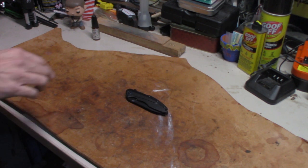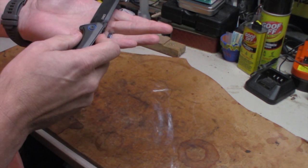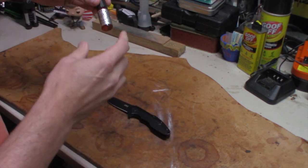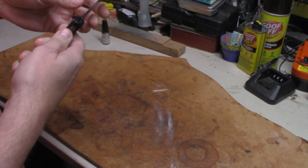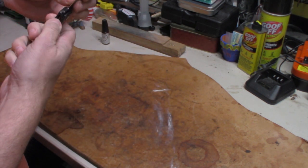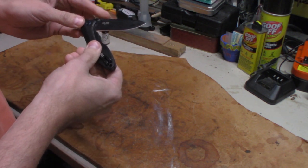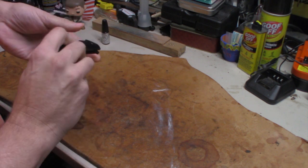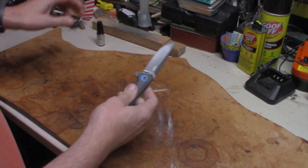If you're wondering about the shininess on there, that is not from anything other than using a little KPL on the pivot. This does have the IKBS ball bearing system in it, so it's smooth to begin with. But when I put a little bit of KPL on it, it got a lot smoother.